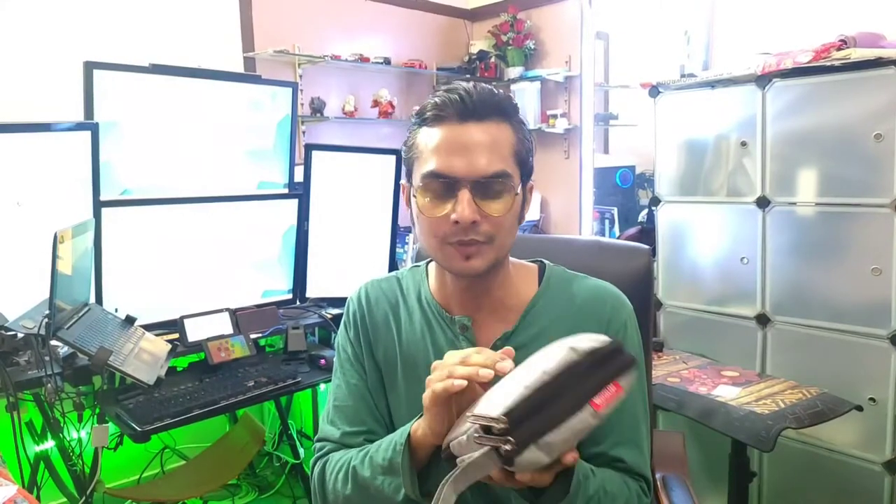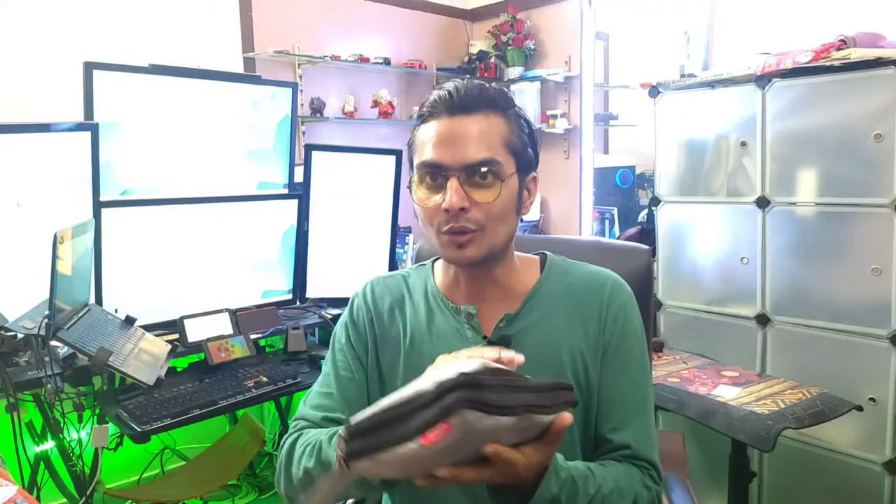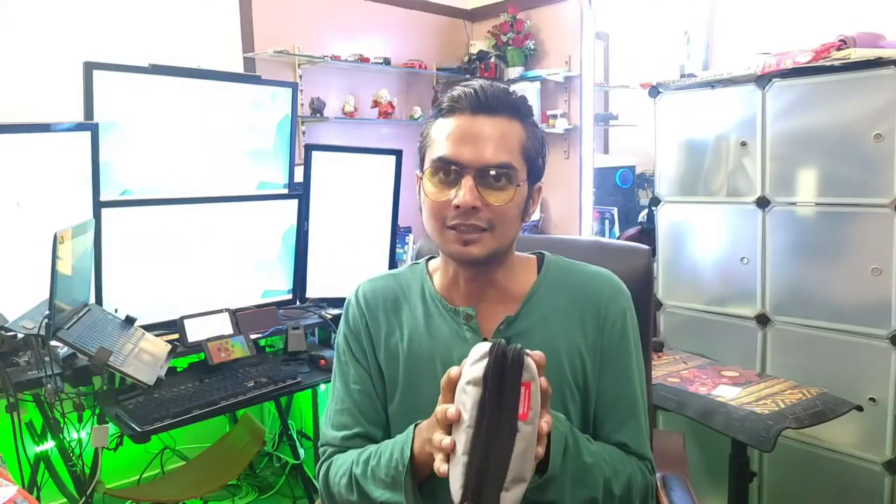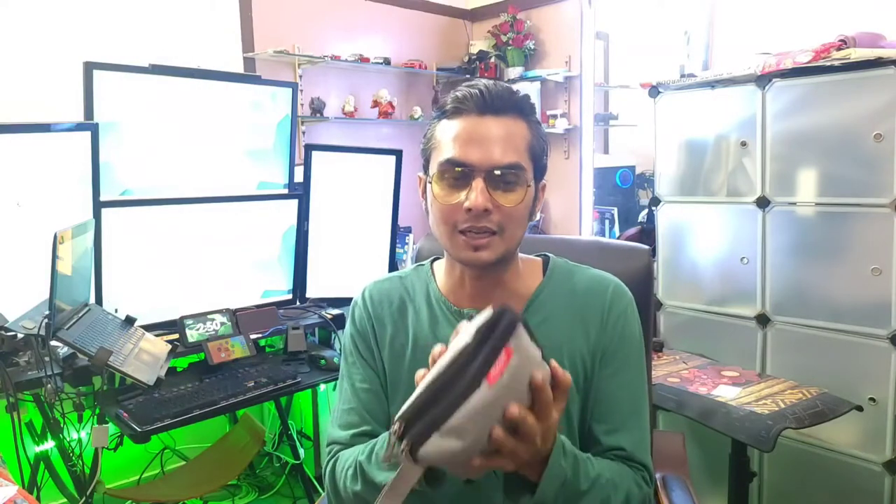In today's video I'm going to review this organizer bag, used for organizing your cables, hard disk, or power banks. I bought it for around 380 rupees, which I'd say is value for money. If you store your cables inside and use it regularly, you get into the habit — when traveling you can just pick this bag, place it in your bigger bag, and you won't need to buy any other cables because everything is stored inside. I think it's the best bag in the market within this price range.